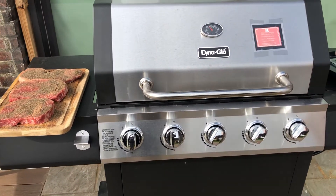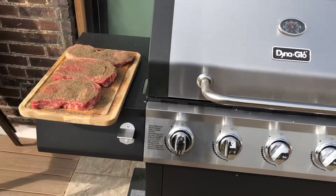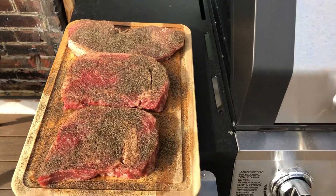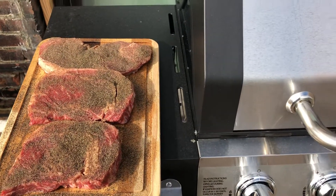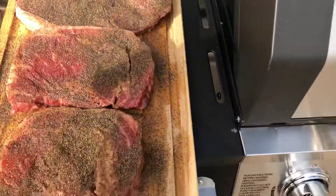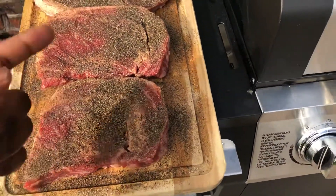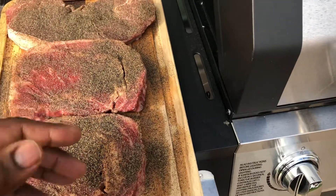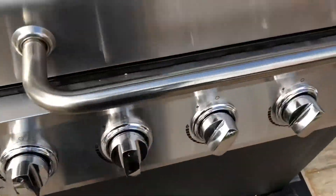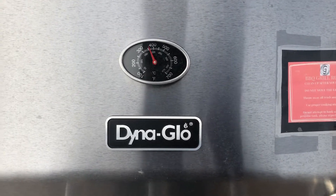Hello guys, this is model aircraft. Right now I've got some prime ribs up here — I think this one is a sirloin, organic prime rib. It's about 2.7 pounds of steak, close to three pounds.